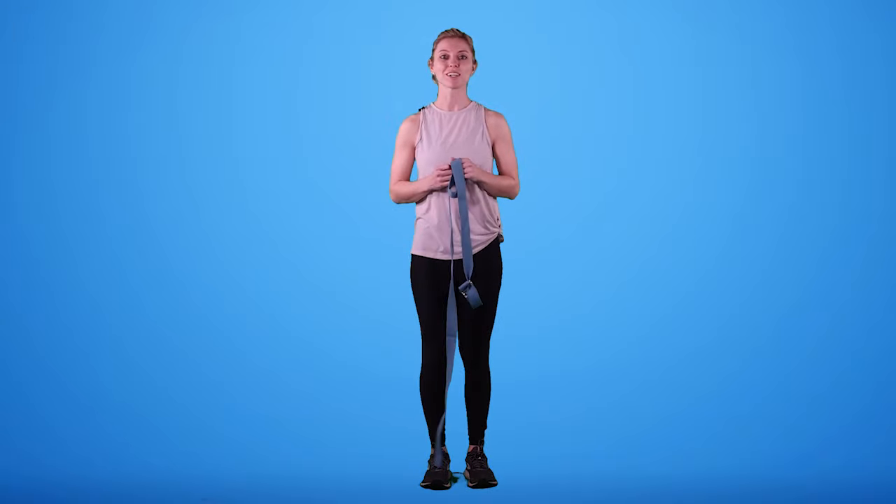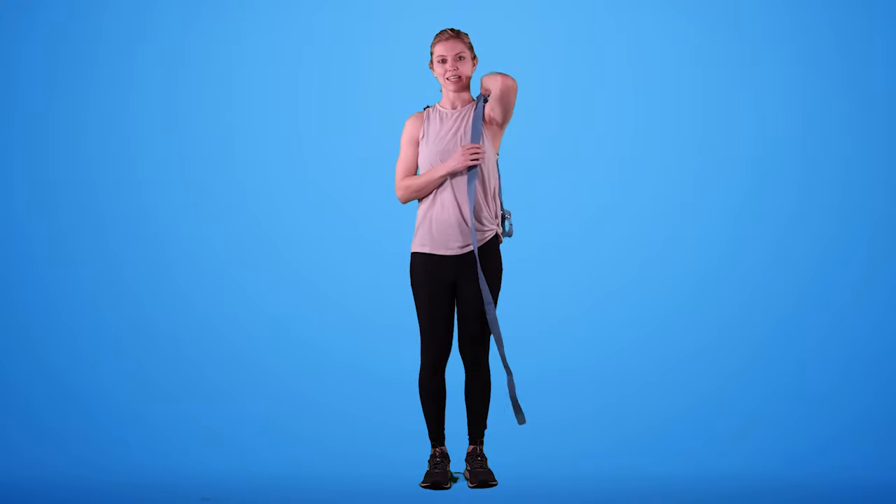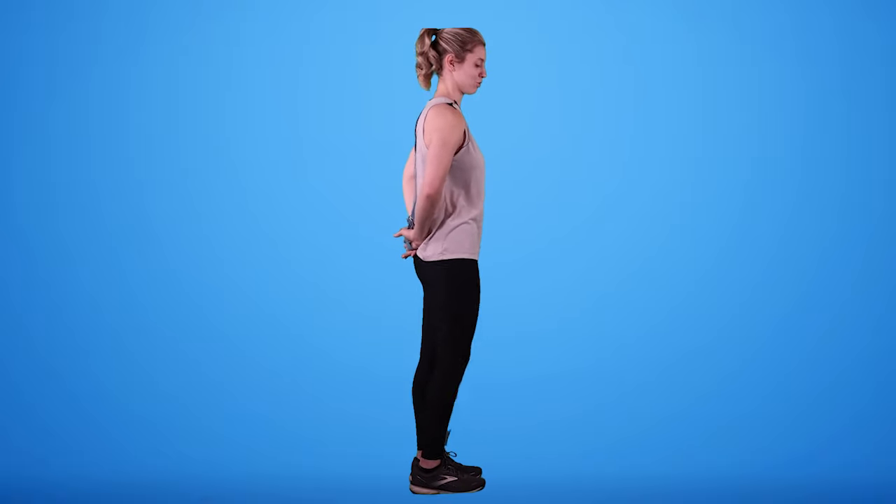Next, we're going to do a stretch for our capsule. We're going to grab a strap or a towel — I really like using a stretch strap for this because you can create a little loop for your hand. You can also use a beach towel; you'll just hold it with your hand. What we're going to do is take this strap and place it over our non-injured shoulder, then place the loop over the hand of our injured shoulder.